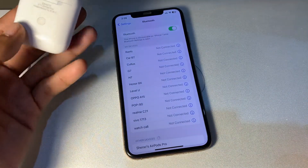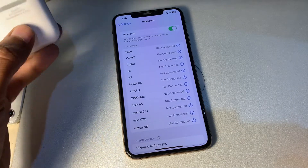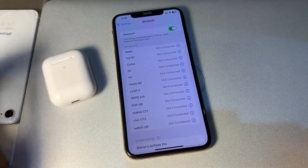If it's still not working, the next step is to reset your AirPods. To reset your AirPods, press the back button on the case for about 15 seconds. After resetting, check if the sound is working.